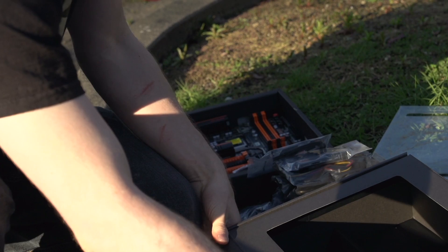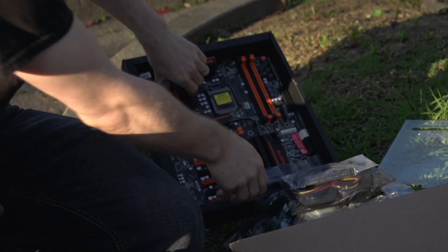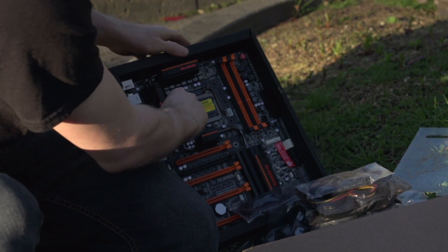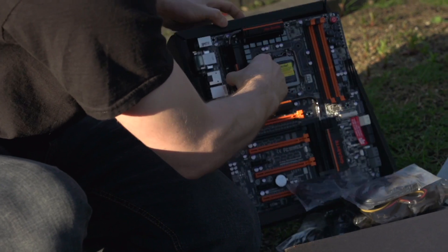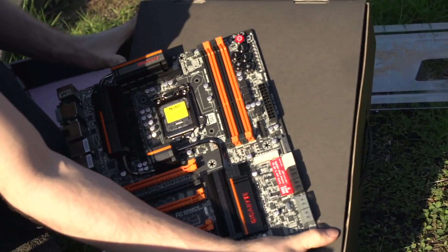Now let's get into the board itself. Gigabyte is really throwing everything at this board in terms of technology, whether it's performance-related, cooling-related, or even looks-related. It looks really sharp, just like many of their other OC boards.